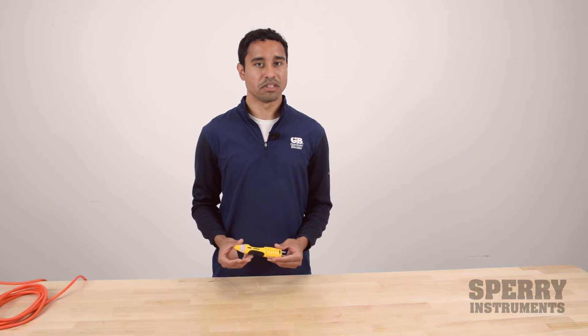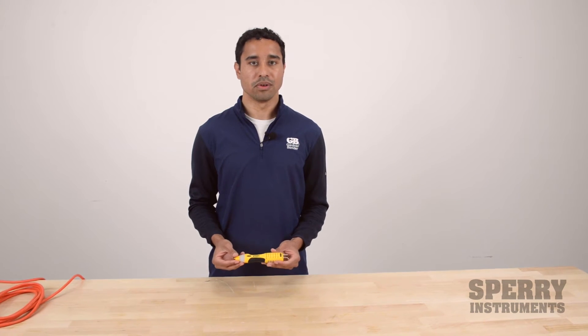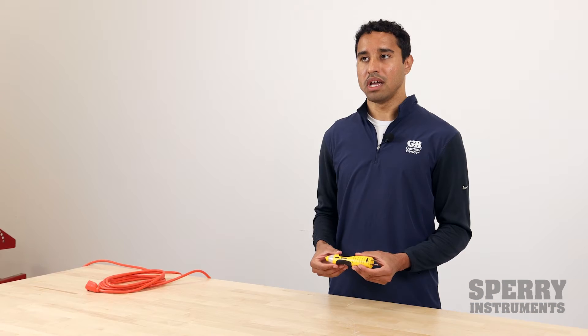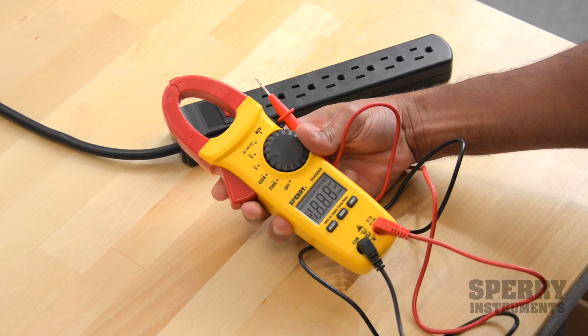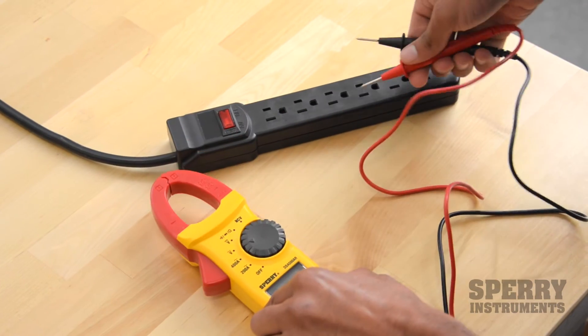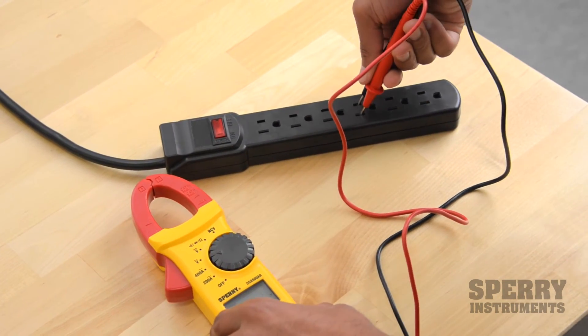One thing to keep in mind is it's only a relative measurement. It will only tell you if there's AC voltage or if there's not — it won't actually give you the value of how much voltage there is. If you want to do something like that, you should use a multimeter or a clamp meter that's able to give more precise measurements.